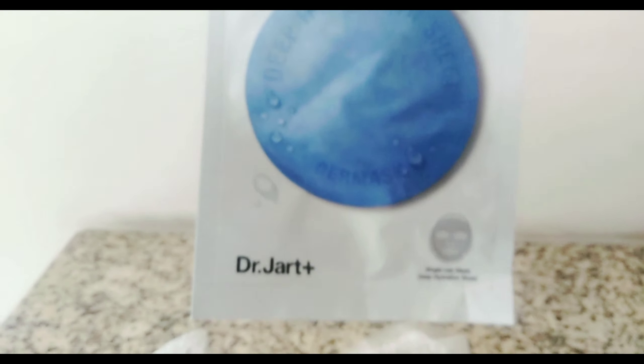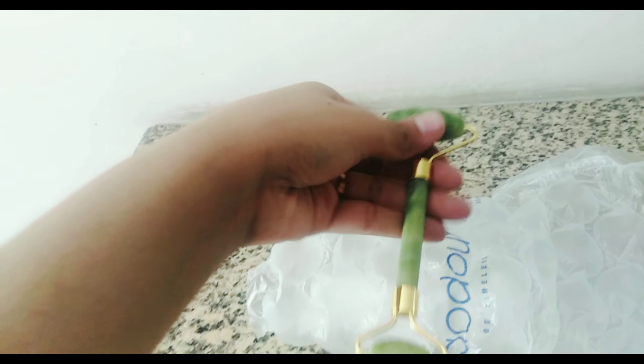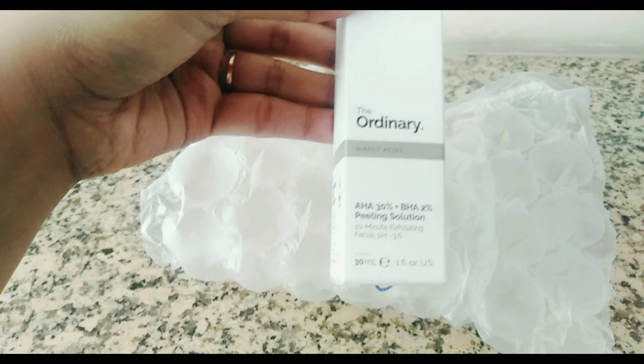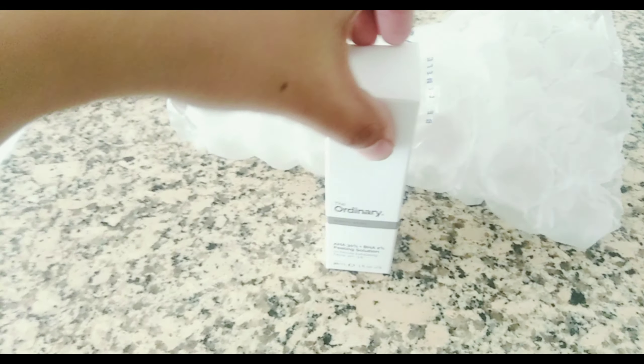I received this hydra mask and this roller massager, which is a very great tool for massaging. And lastly, I would like to show you my peeling solution from The Ordinary — it is quite famous and I will try it once a week.